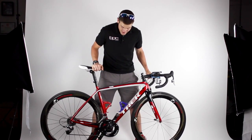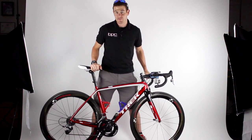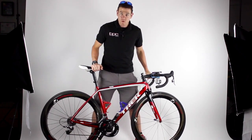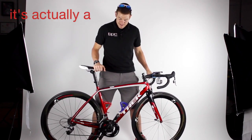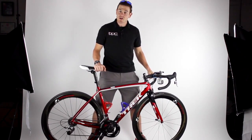As far as the drivetrain, I've got the SRAM Force 22 11-speed. I've upgraded the cranks to the latest Quarq Elsa RS with the OSymmetric 54/49 setup, and that is my ride.